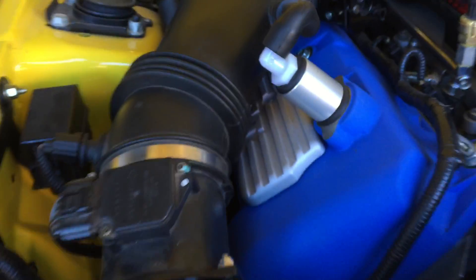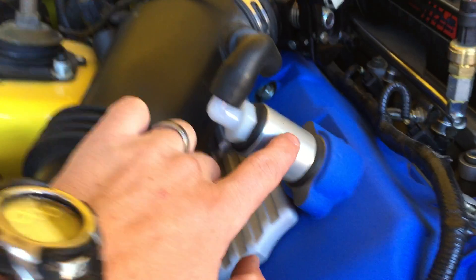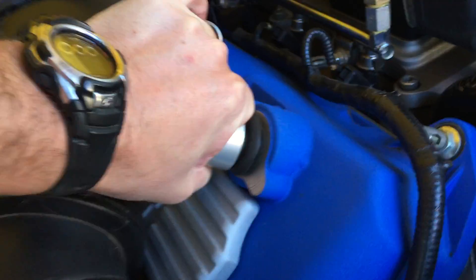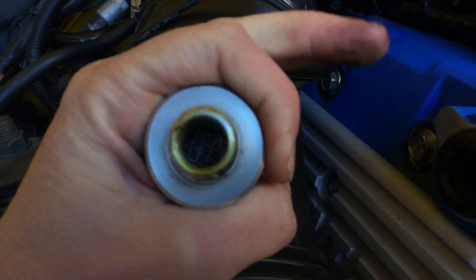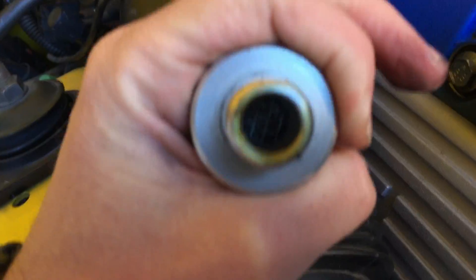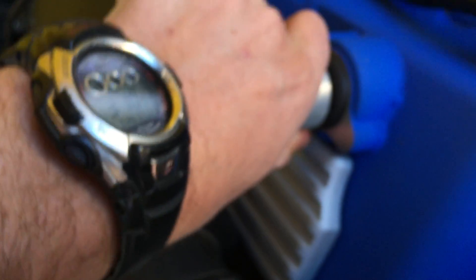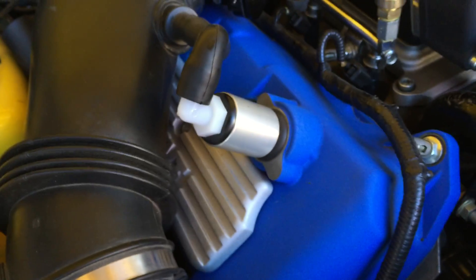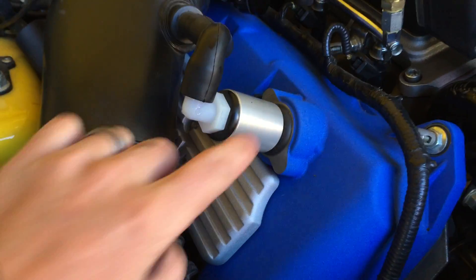On the passenger side I have what they call a pre-filter — a JLT pre-filter. I actually bought this piece used so I had to go get my own 90-degree elbow. It just basically pops directly into the cam cover, and it's the same thing — just a mesh screen that's catching the oil as it's being sucked into the intake.